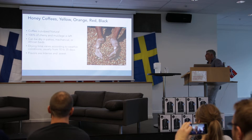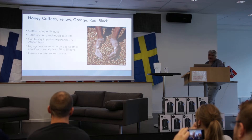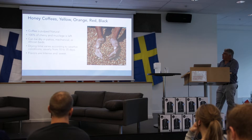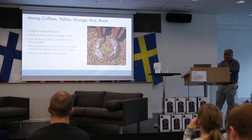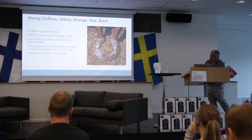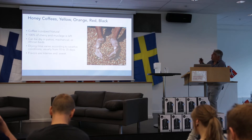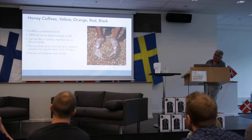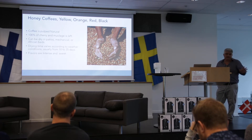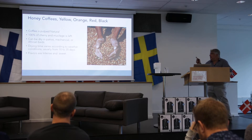Honey coffees can be yellow, orange, red, or black. There's a purple one, but there are some other processes out there. I always experiment. For natural, this is very important: in the way that I do them, I leave 100% of the cherry in — 100% of the mucilage left in the cherry. Some books in Costa Rica say you leave 50%. I've done all the experiments and I leave 100%. They can be dried in patios, mechanically, or in African beds.